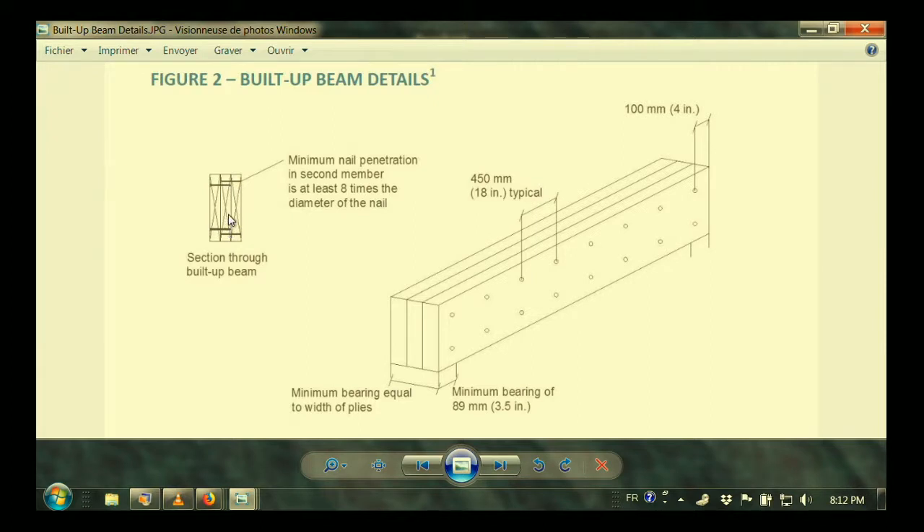You actually sandwich the outer one to the center one and the other one to the center one as you go through. The bearing has to be for the full width of the beam, so you go all the way across, and the minimum bearing on the end is 3½ inches.